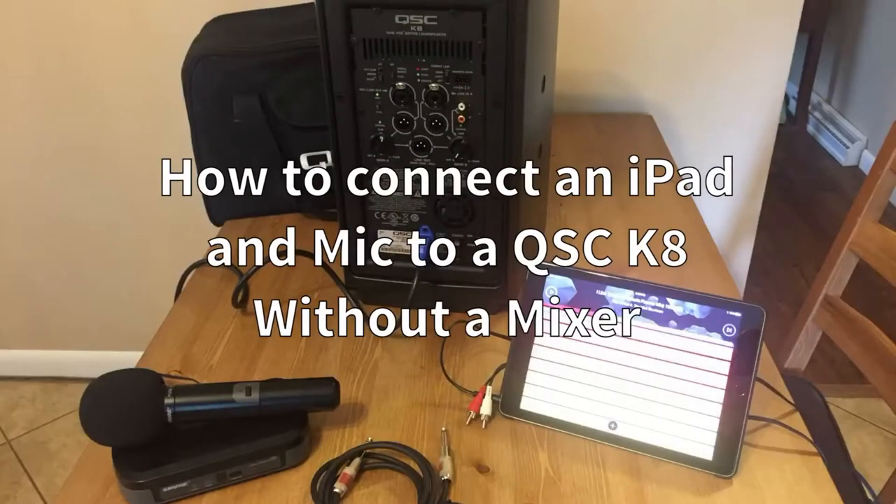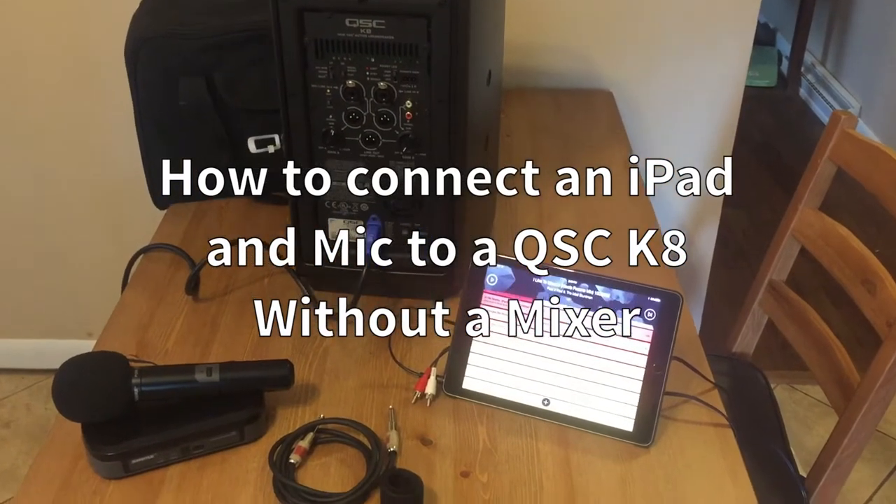Hello everyone, Josh Doris DJ here with a quick video on how to use your K8 speaker for a ceremony or a cocktail hour.